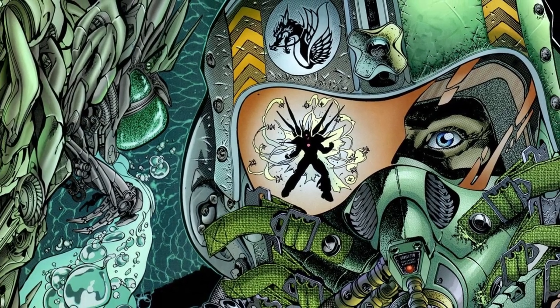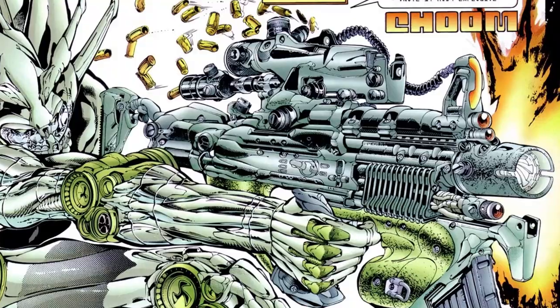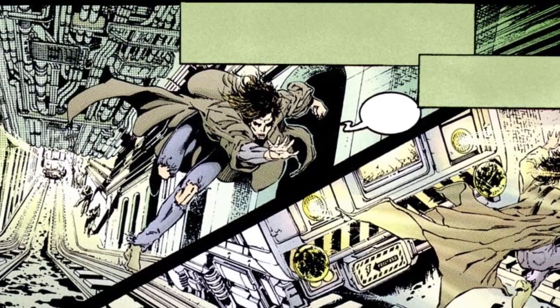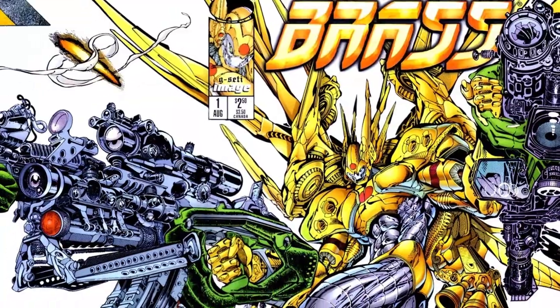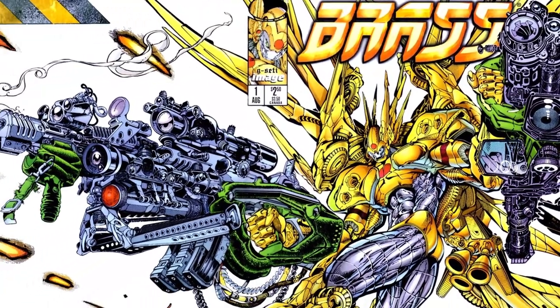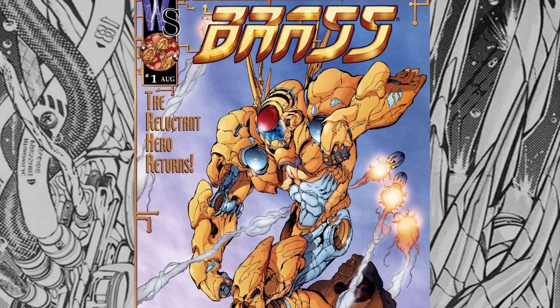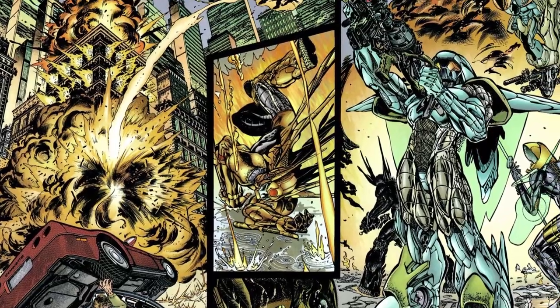I was looking forward to reviewing this book on the art alone. The series seems tailor-made by Jim Lee and Richard Bennett specifically to showcase his outstanding biomechanical designs, but the story only serves to get Herschel from point A to point B with his transformation into the living weapon, Brass. After all, this is just an origin story. Wildstorm does have a 6-part miniseries that continues Herschel's story, but mostly lacking Bennett's art. Both are worth checking out if you like heavy action and crazy robot designs.